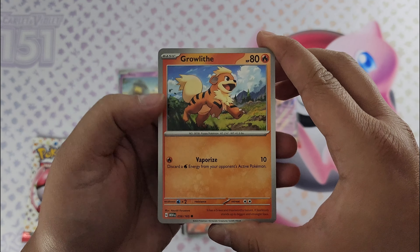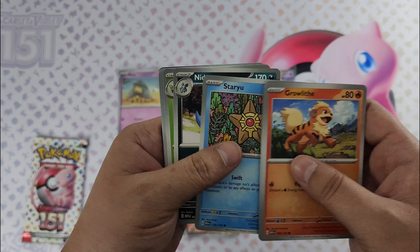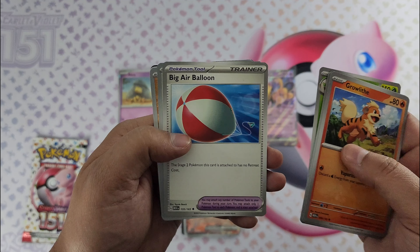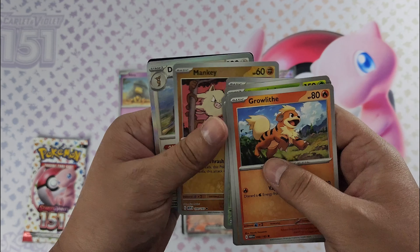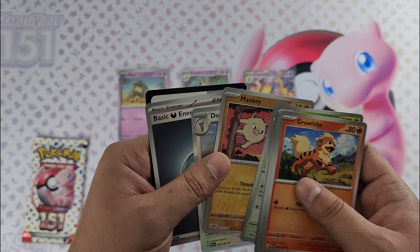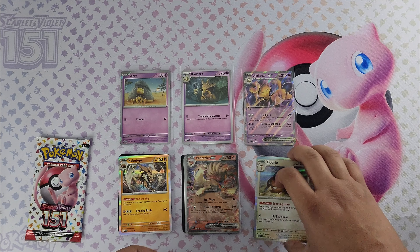Pack three: got Growlithe, Geodude, Jigglypuff, Staryu, Victreebel, Pidgey foil, Mankey foil, and Dodrio. No foil energy. Interesting — I run into the foil energies a lot more than anything else usually.